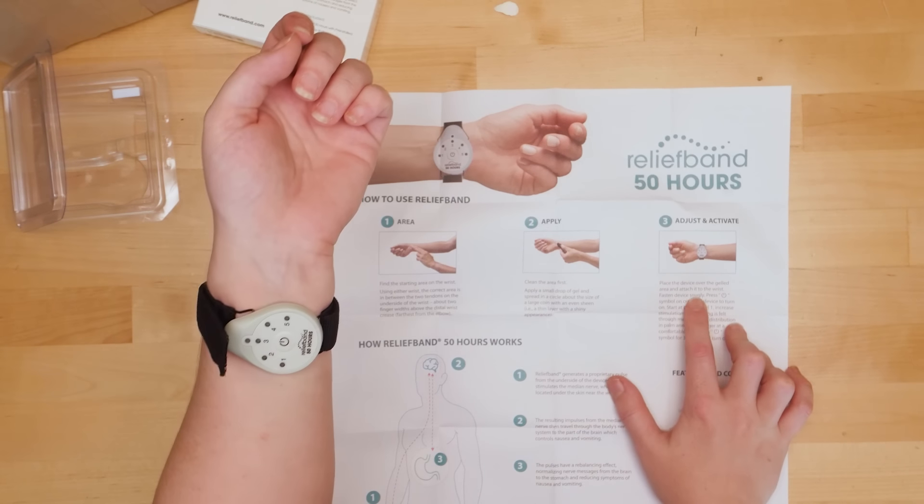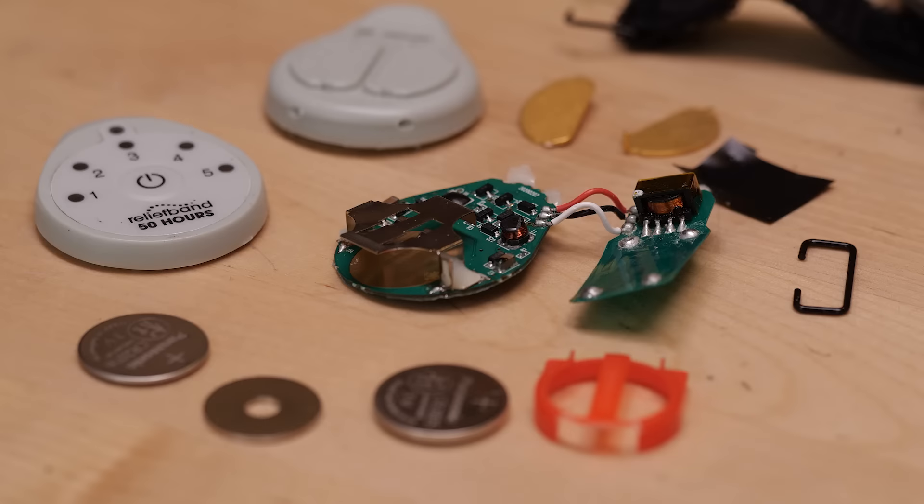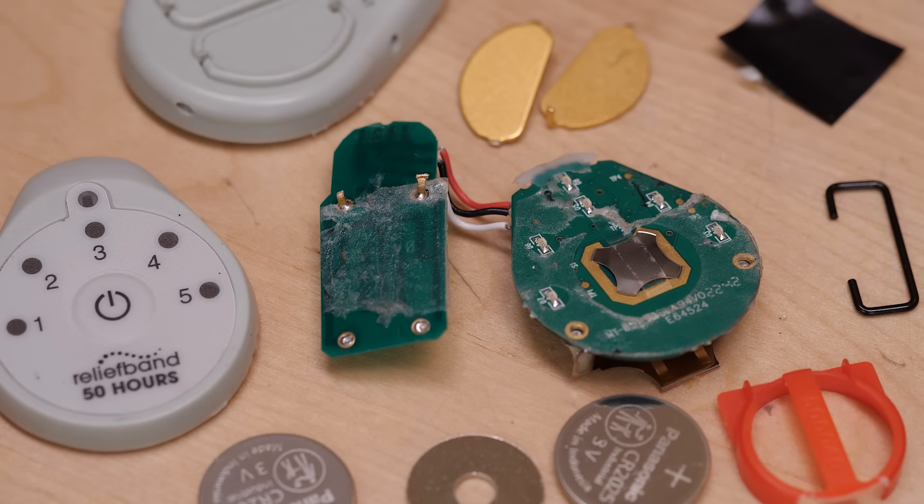If you get motion sick, you know that once you're queasy there's not really anything that can make that feeling go away unless you stop moving. So because it's so useful to me, the Relief Band joins the club of devices I've taken apart that I liked so much that I bought another one for personal use. This isn't sponsored by them, but they sell some of their models on Amazon, so if you use my affiliate link from the description, I'll get a portion of the sale at no additional cost to you.